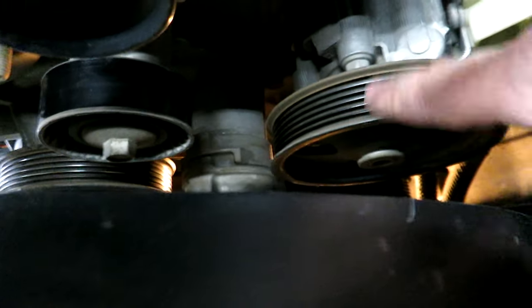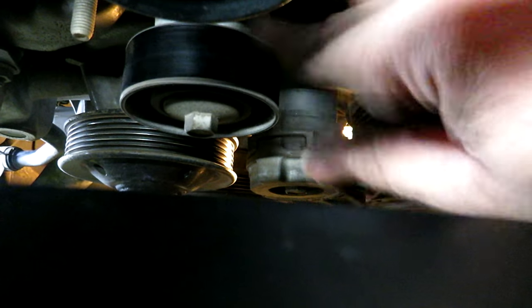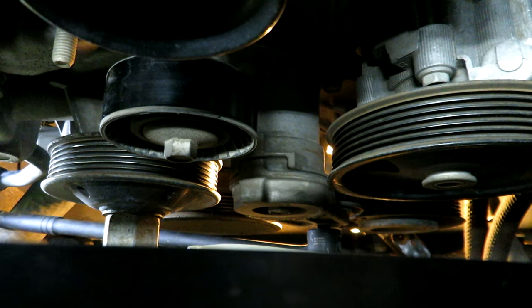Now the fun part — getting this belt back on the right way. One thing to remember: where your pulley is ribbed, the rib side of the belt goes into that pulley. On smooth surfaces the back side of the belt spins on that. Just remember: ribbed side matches ribbed pulleys.